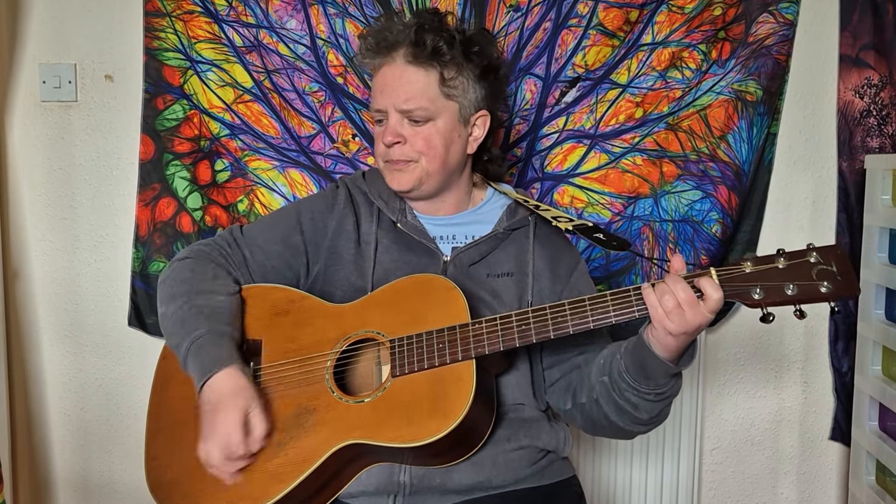Ooh, ooh, ooh, ooh. And that's how to play Save Me by Jelly Roll.